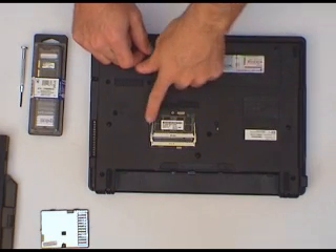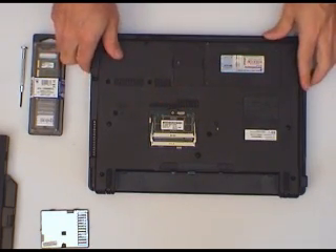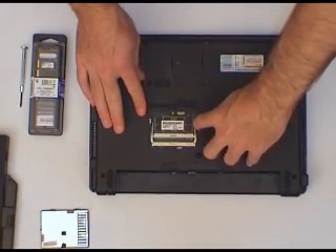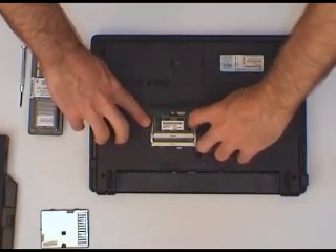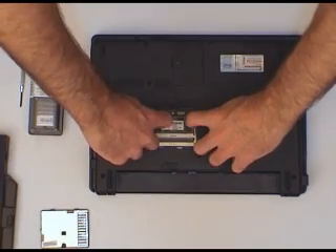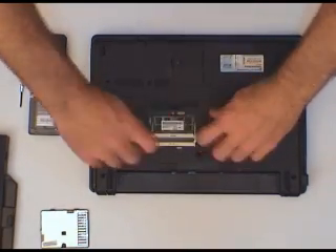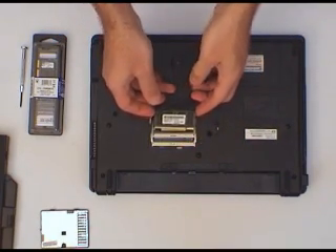We've already got a 1GB module installed. We're going to replace that with two 2GB modules. To remove the existing module, we just have to use a fingernail on the two clips either side of the module that hold it in — move that one that way, that one that way. When you do that, the module will pop up on its own accord, just like so, and you can take it out.